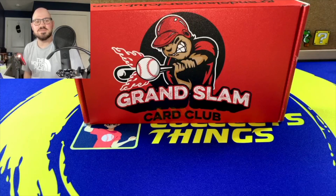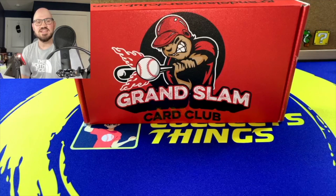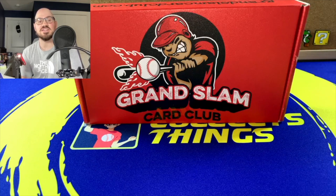Hey guys, Chris Collects here, back again. In today's video, this is actually the second episode of Chris Reviews. I will be reviewing the subscription box, the Grand Slam Card Club.